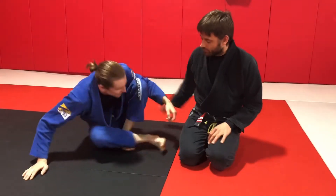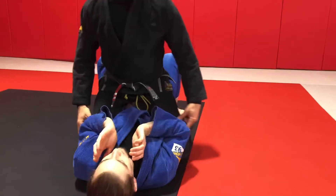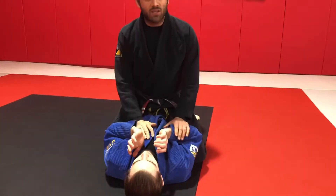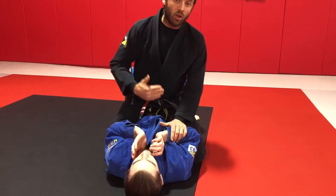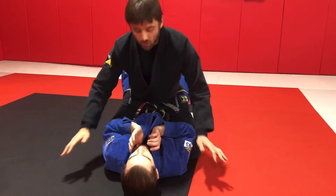Now we're going to look at the two variations of the cross collar choke from the mount. When I'm holding the mount, my knees should be tight to my partner. I'm going to try and tuck my feet under. As a general point of holding a mount position, we want to have either a low mount or a high mount, and we want to try to avoid spending too much time in the middle space.